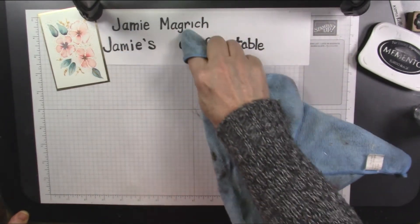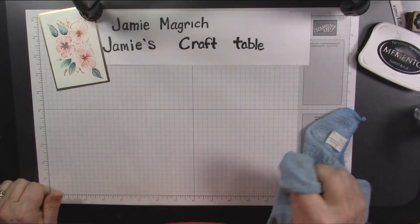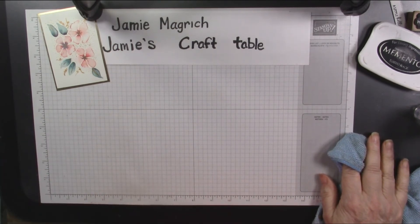Awesome. Well, thanks for joining me today at Jamie's Craft Table. Just a quick tip on how to remove alcohol marker ink off of any non-porous surface. Thanks, hope you have a great rest of your day.